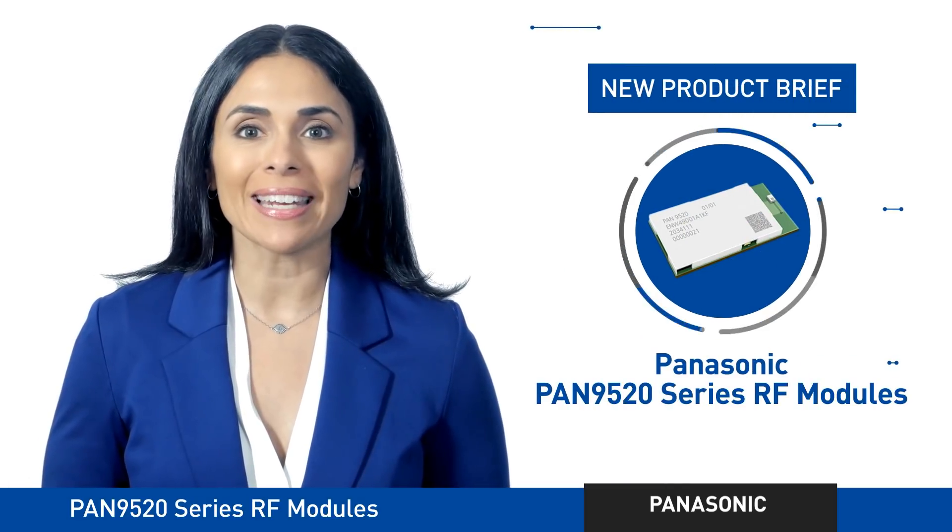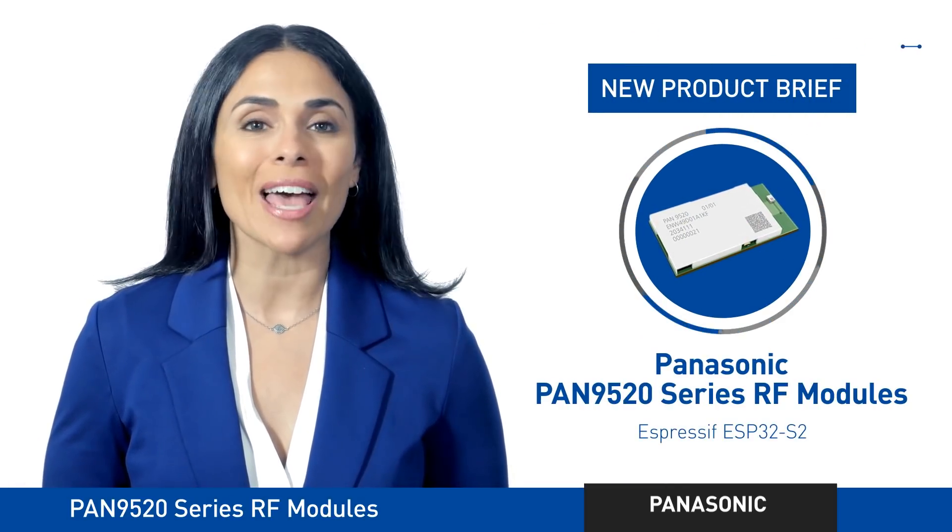The Panasonic Pan9520 series — making wireless almost effortless.